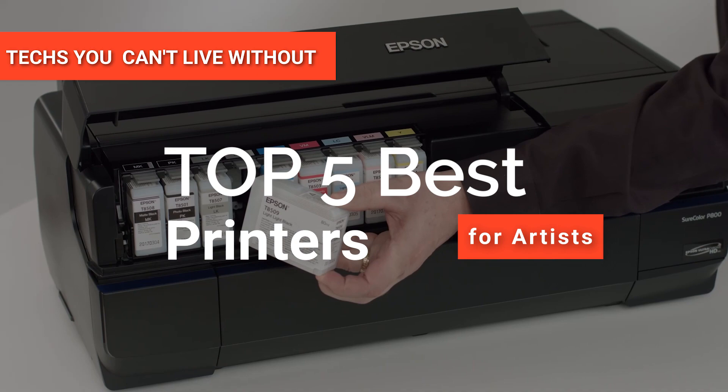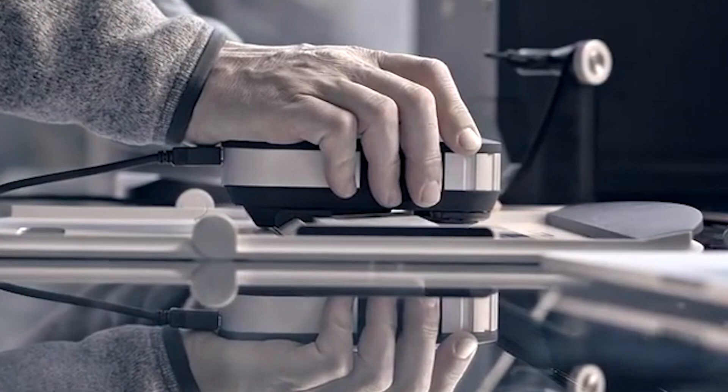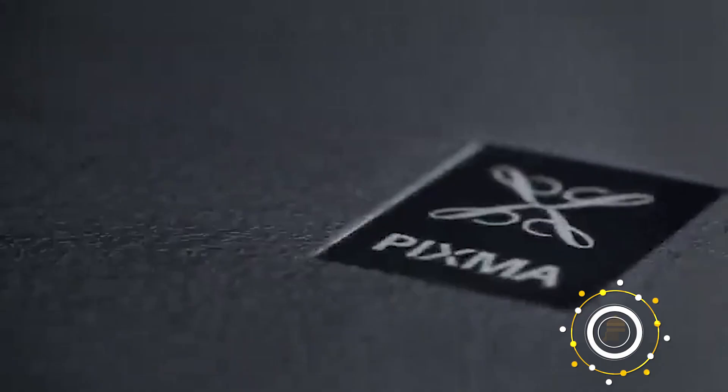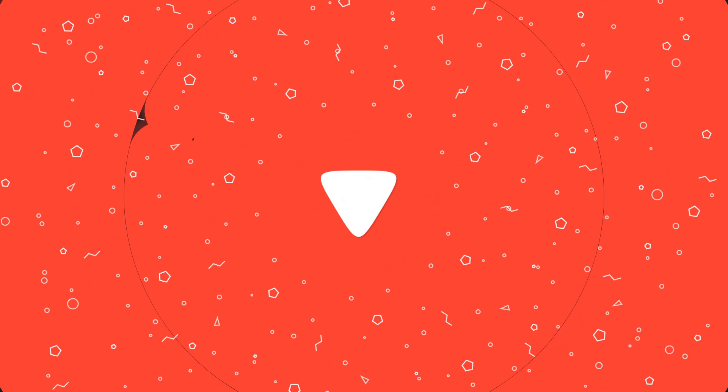Hey guys! In this video, we're going to look at the top five printers for artists available on the market today. We made this list based on our own opinion, research, and customer reviews. We've considered their quality, features, and values when narrowing down the best choices possible. If you want more information and updated pricing on the products mentioned, be sure to check the links in the description box below. So, here are the top five best printers for artists.